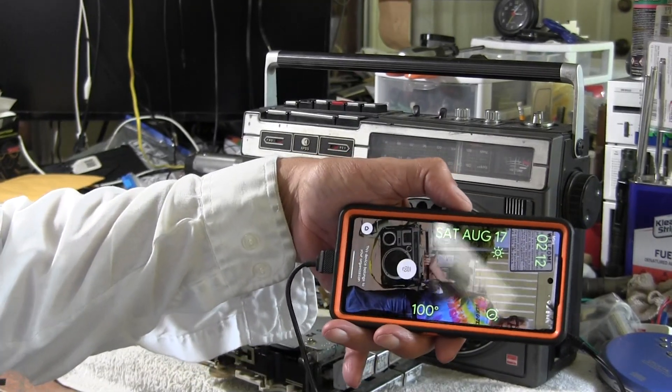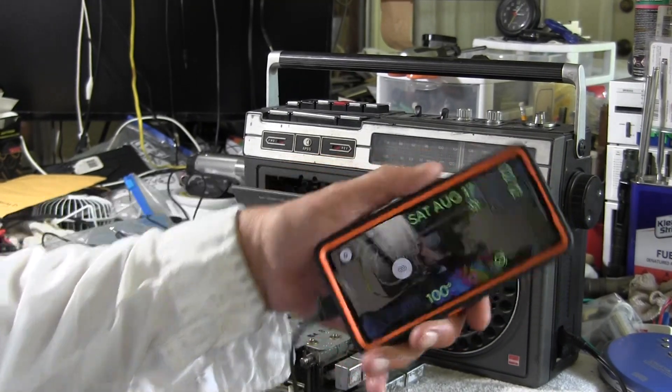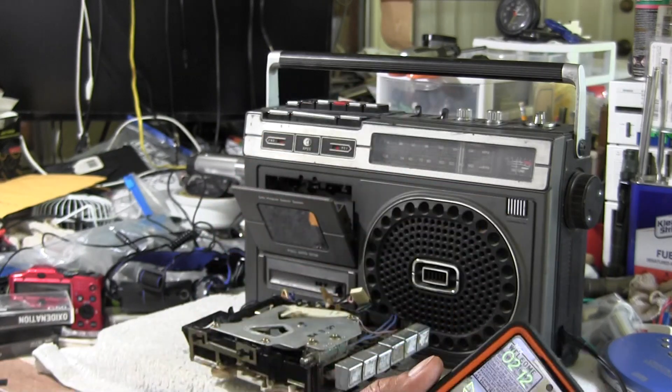Okay, so it's Saturday, 17 August 2024, 2:12 in the afternoon. Alright, got that?